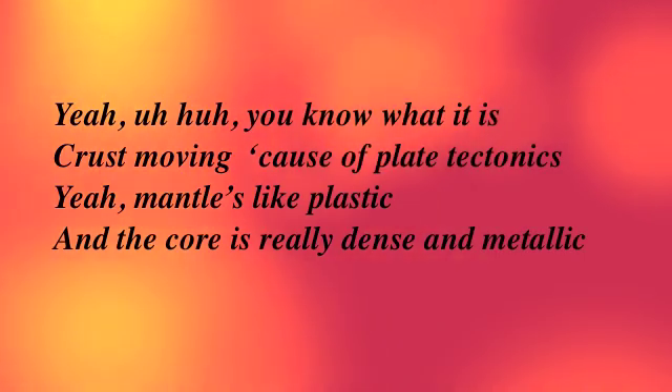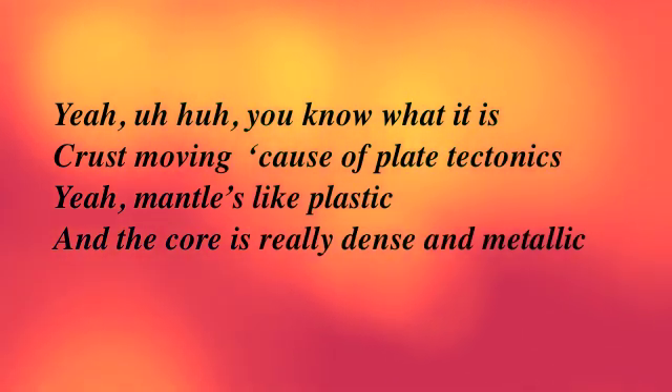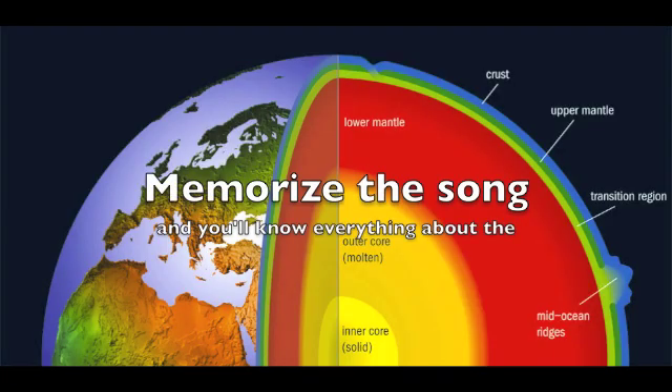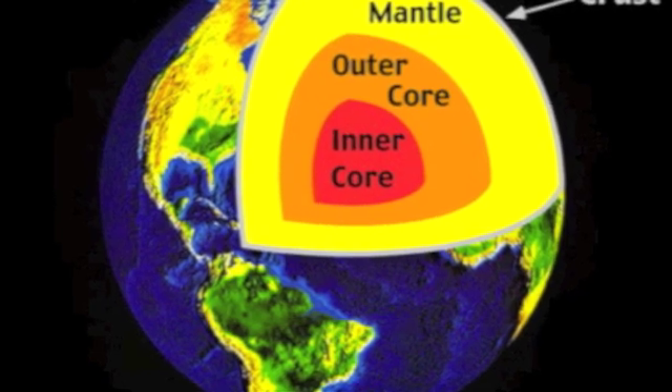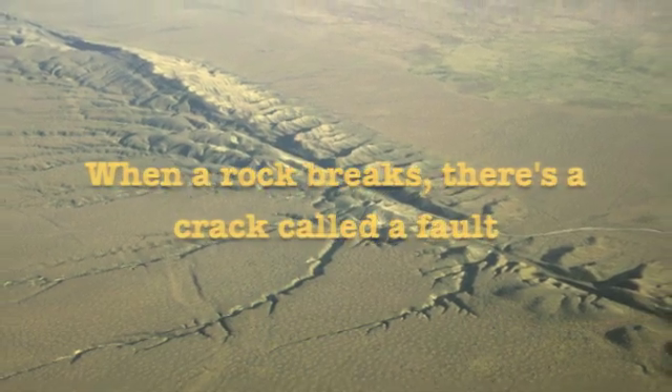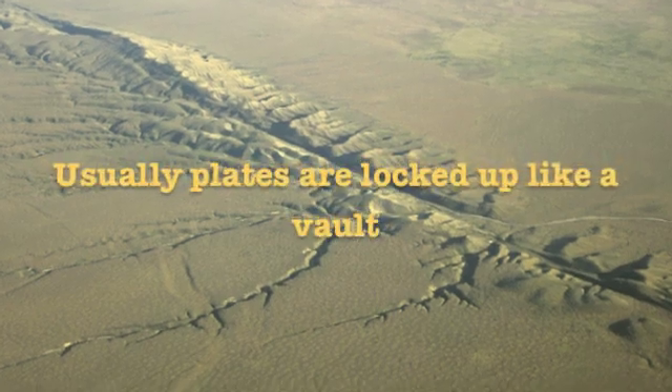Crust movin' cause of plate tectonics. The mantle's like plastic and the core is really dense and metallic. Memorize the song and you know everything about the — crustin' metal, crustin' metal, crustin' metal. Movin' on down, there are two more: the outer core, inner core, outer core, inner core.